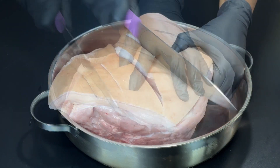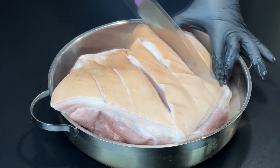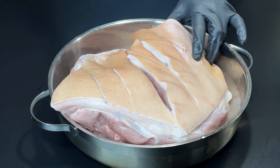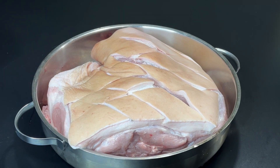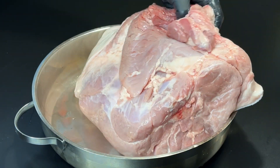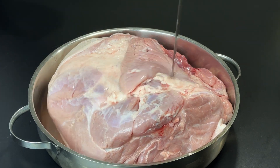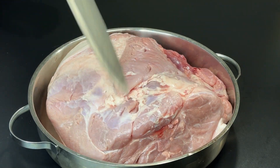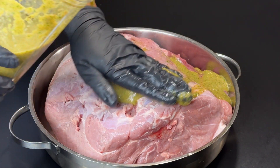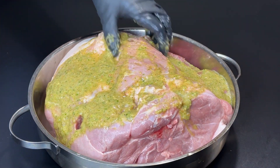I'm going to go ahead and score the pork — this is about an eight-pound shoulder. I'm going to score it one way down and then another way across. Next, I'm just going to pour the seasoning onto it, but I'll turn it over first and dot some slits in there. That's going to help the seasoning get into the meat. This is a huge cut of meat and you want it to be flavorful throughout, so go ahead and get that beautiful marinade all over the meat.